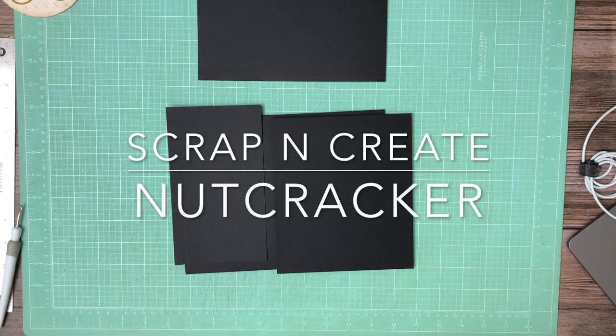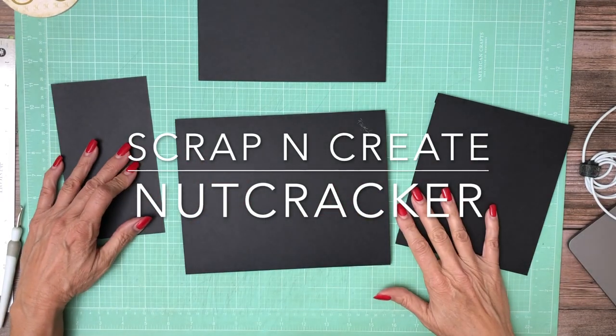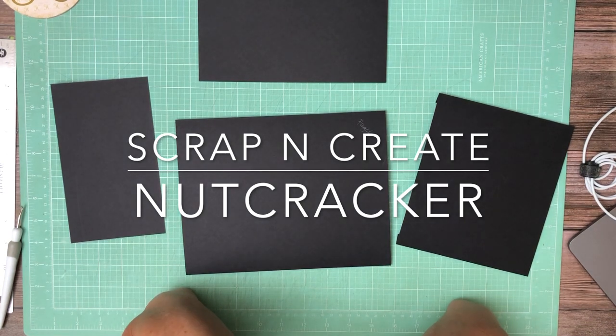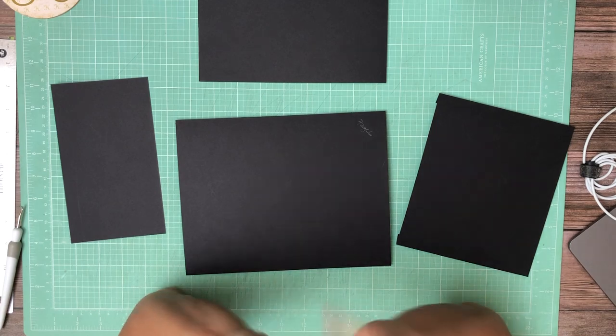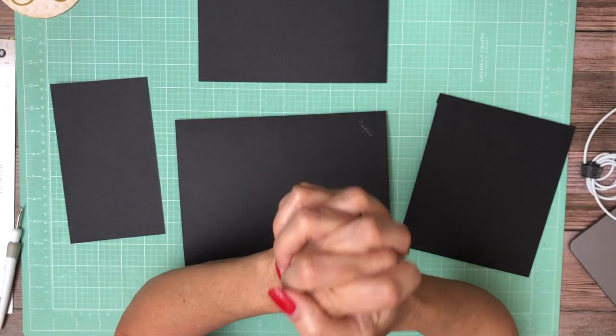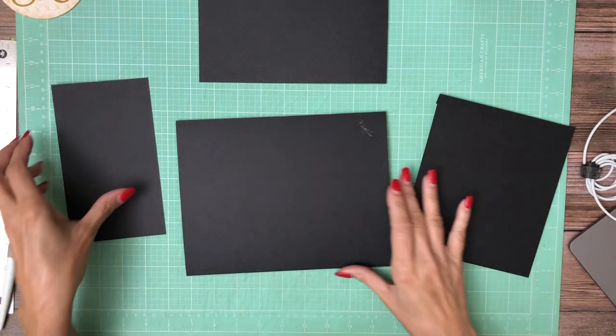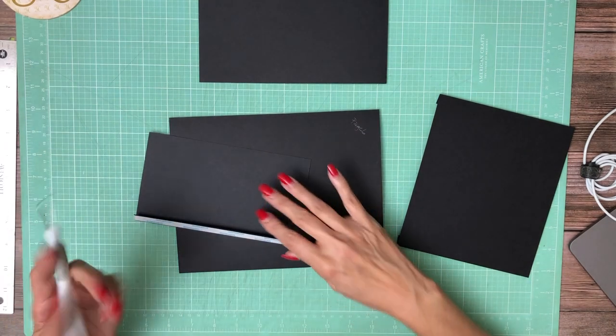Hey everyone, it's Daphne from Scrap and Create and we are working on page six. Page six is going to be the same as page three. The layout is going to be exactly the same, and page seven is the same but it's a mirror image. So with that, let's get started.